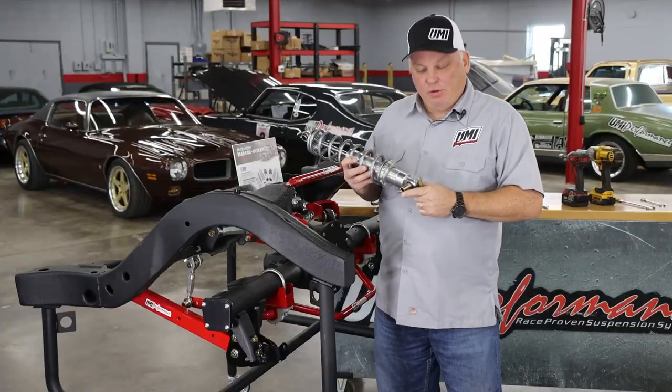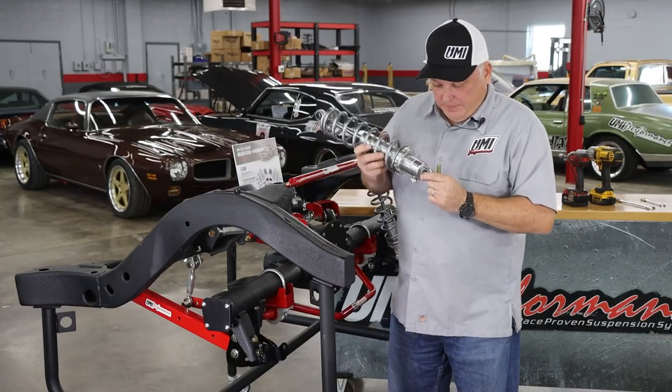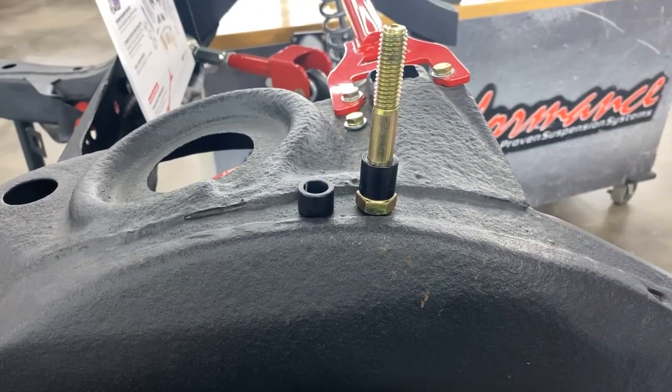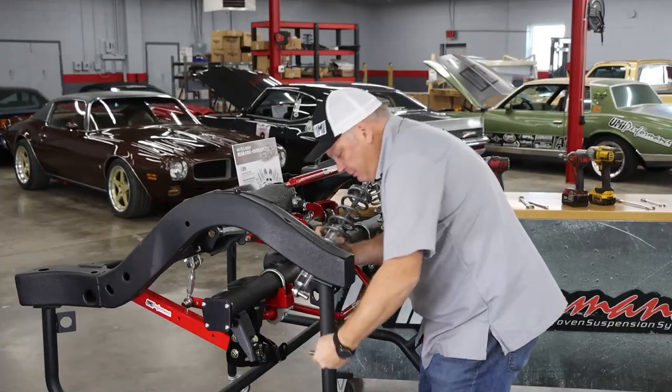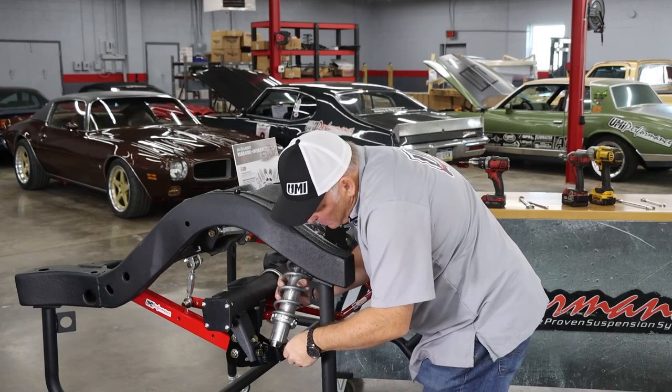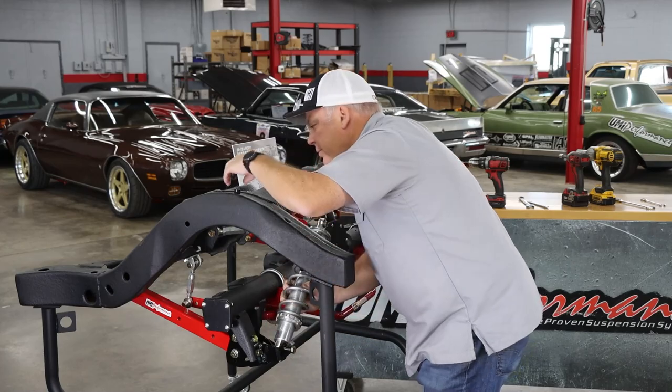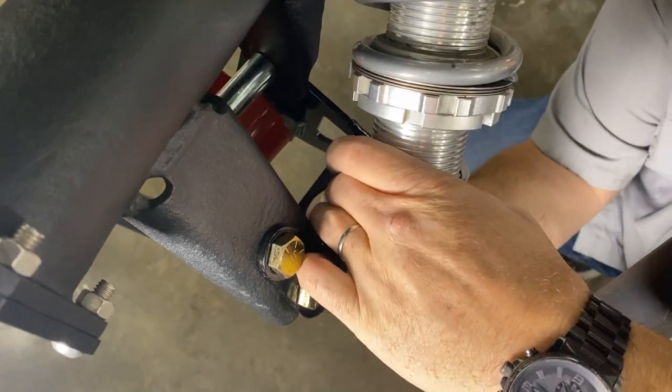Now that we have the lower bracket installed, we can install the Viking coilover. The lower bolt has two sleeves. We're going to use the larger of the sleeves on the back side. Place that through, and then the small sleeve goes towards the axle.